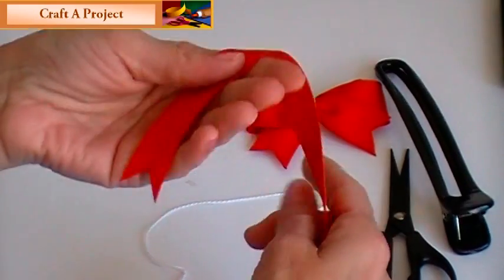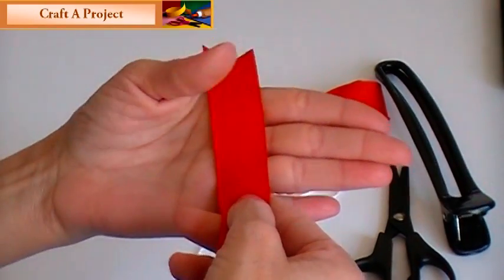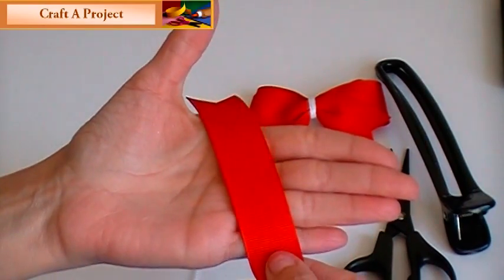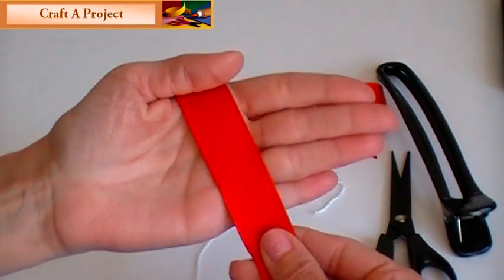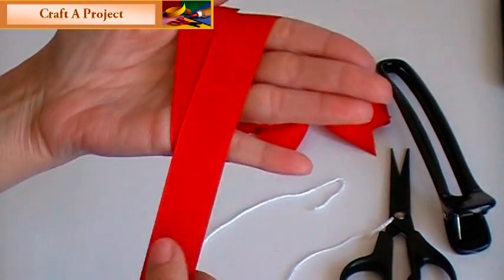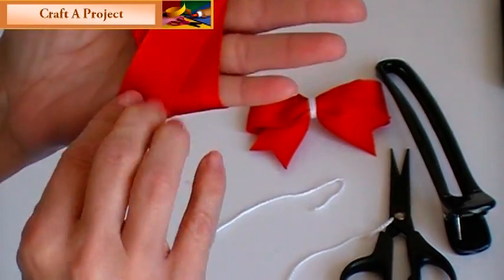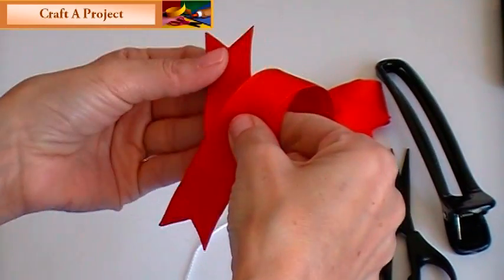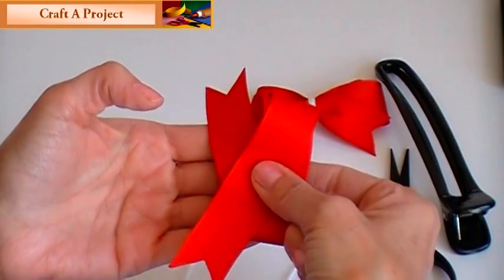This is how simple it is. You take your ribbon, put it in your hand kind of off to an angle, bring your ribbon around, bring it around again — this time the angle goes down this way.